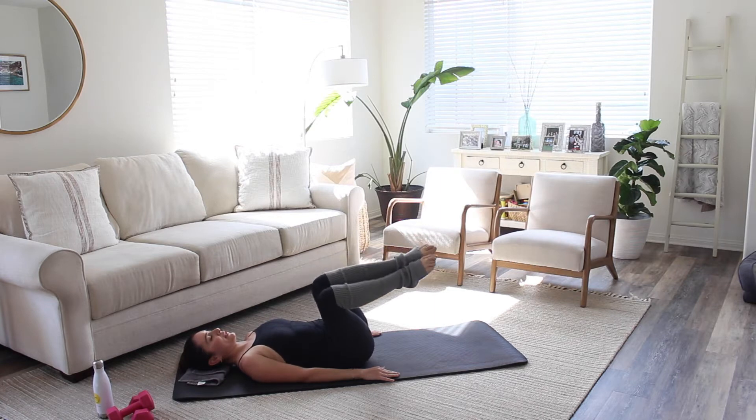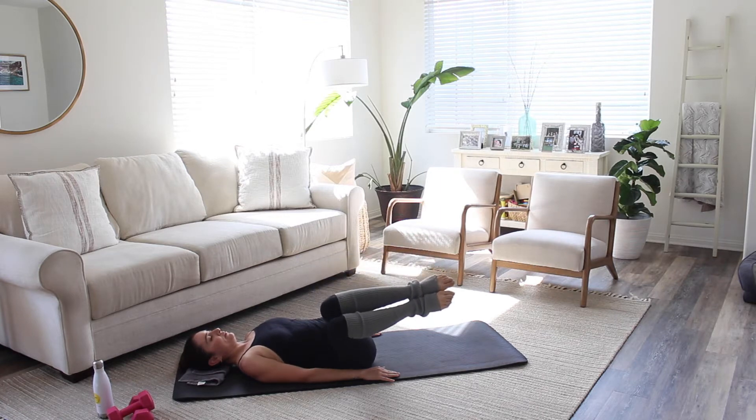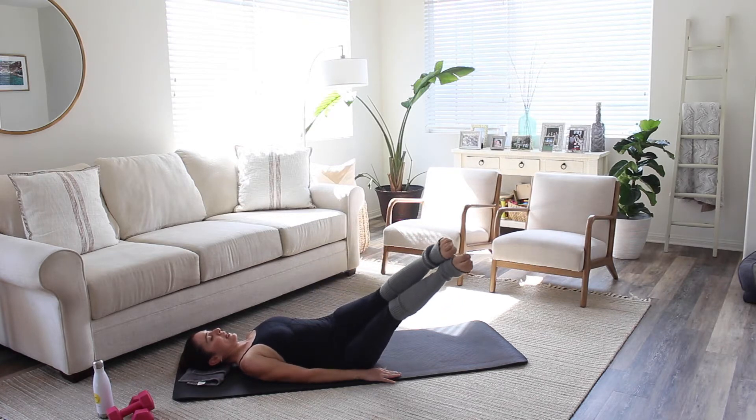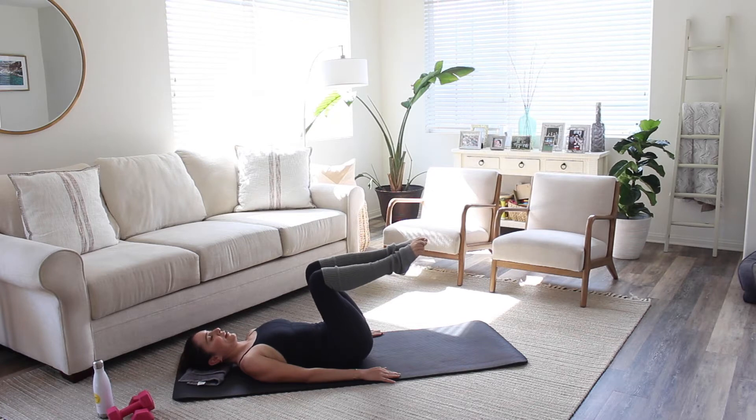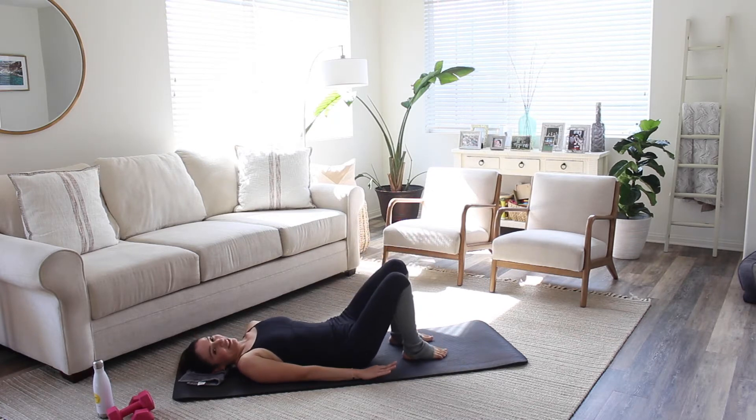Last time here. Squeeze those knees, inhale, exhale, extend those legs, inhale as you bring them back, and exhale back to center. Go ahead and put your feet down. Good job.